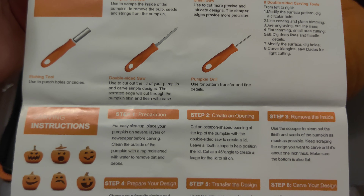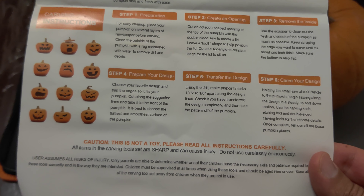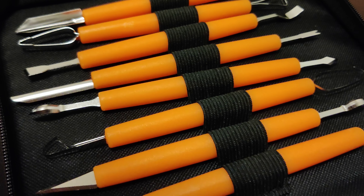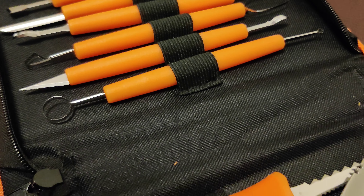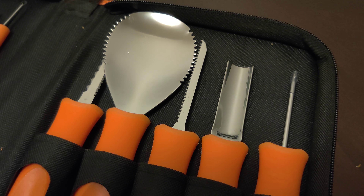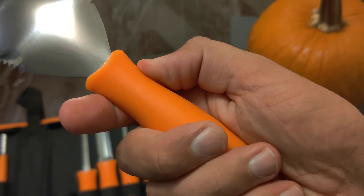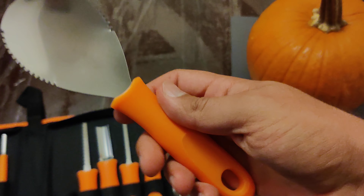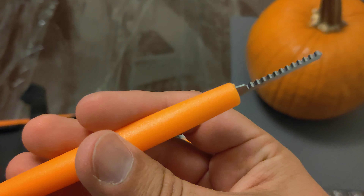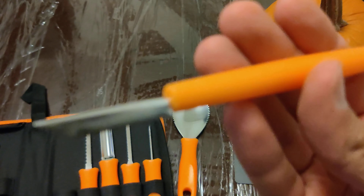What I liked about this kit is that it came with a piece of paper inside that explains the basics of carving a pumpkin and what tools to use. The tools themselves were pretty decent. Some of the larger tools, meant for the beginning of the carving process, had a nice big handle and they didn't slip at all. Some of the smaller tools have a smaller handle, and the purpose of that is so you can have more dexterous control while you carve.